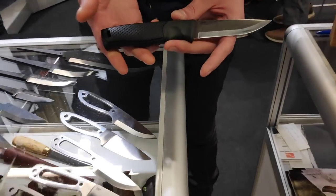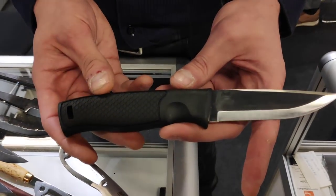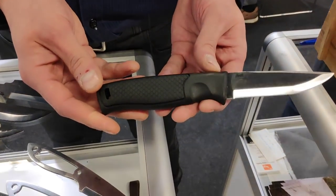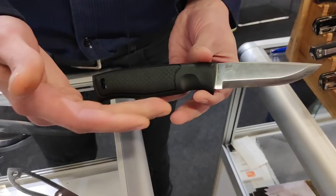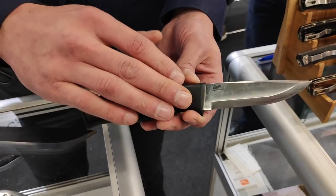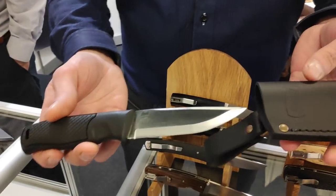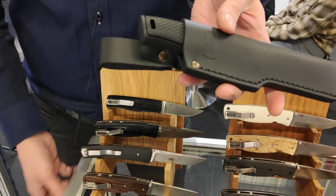Also a new model is the Brisa Hiker. This is our first plastic injection model, specially made for hikers, campers, and everyone who wants a light knife. It's very lightweight with a glass fiber reinforced polypropylene handle. It will also come in the coming weeks in a flat grind. This knife comes with a leather sheath as well, and it's very modestly priced at 59 euros customer price.